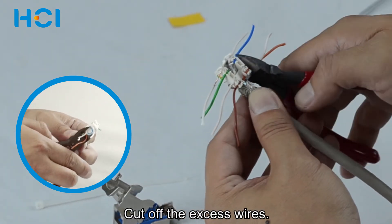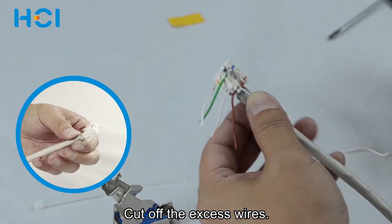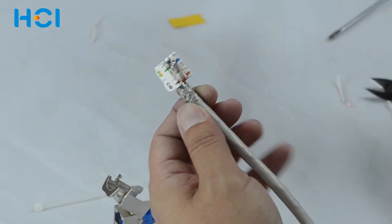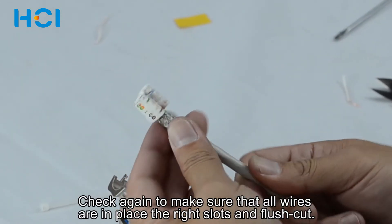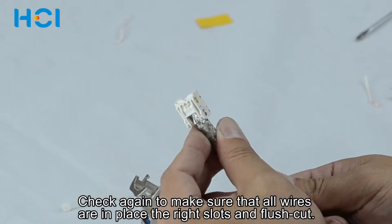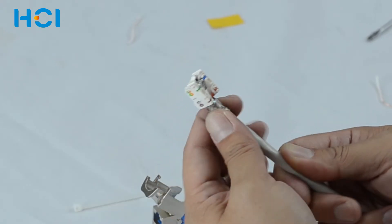Use a cutter to cut off the excess wires. Check again to make sure that all the wires are in place. Also ensure all of the wires are cut flush and positioned in the right slots.